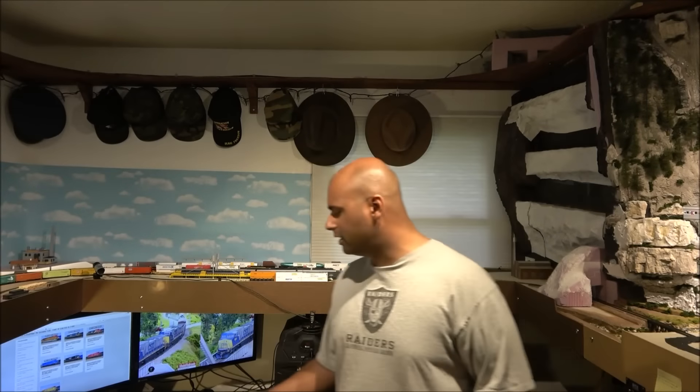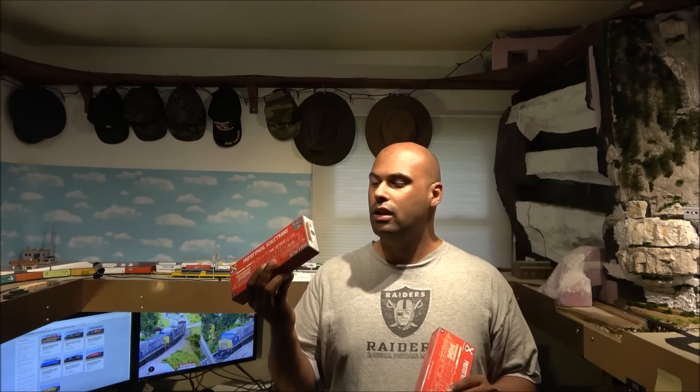Hey guys, welcome back. Today we're taking a look at an N scale locomotive. I don't do a whole lot of these, so I had to go to Bob's N scale man cave to do the review. We're taking a look at the BNSF and CSX N scale Tier 4 GEVOs from ScaleTrains.com. The price is $204.99 for the sound version and $124.99 for the non-sound version, and you can install your own ESU LokSound decoder if you want.